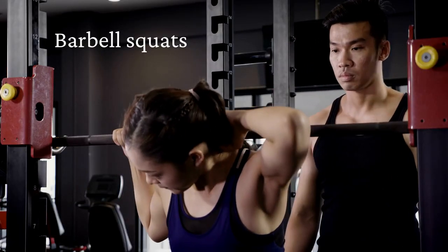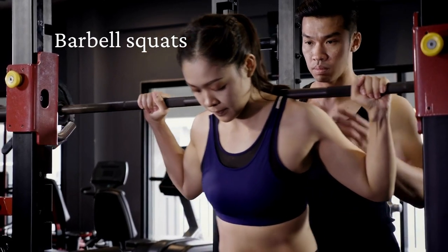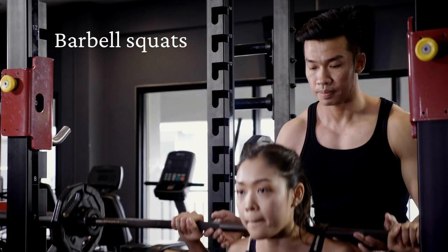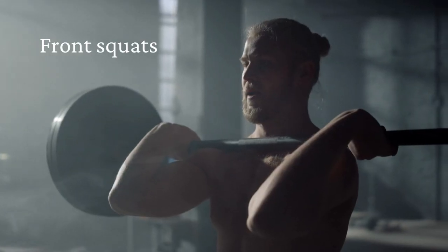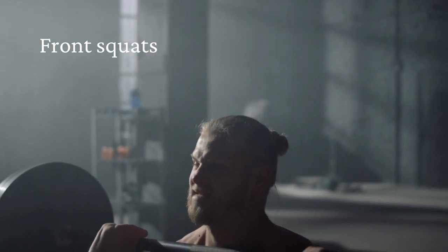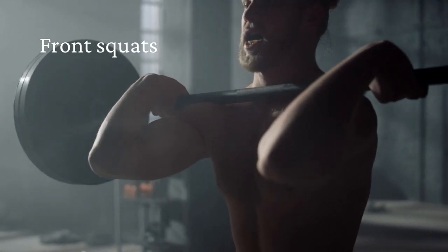Barbell Squats: This is a more advanced type of squat that involves placing a barbell on your shoulders and performing the squat. To perform a barbell squat, take assistance from your gym trainer. Front Squats: This type of squat involves holding a barbell across your chest while performing the squat. To perform a front squat, take assistance from your gym trainer.